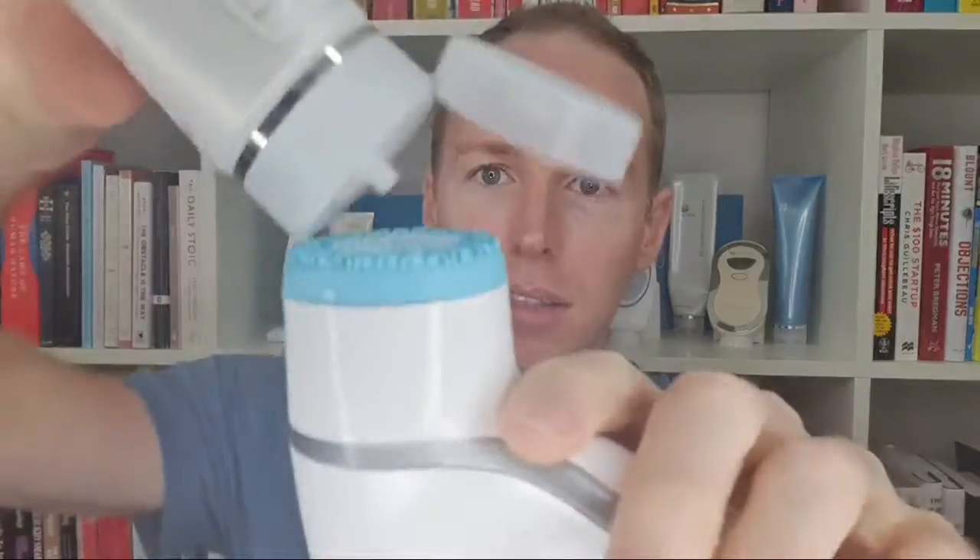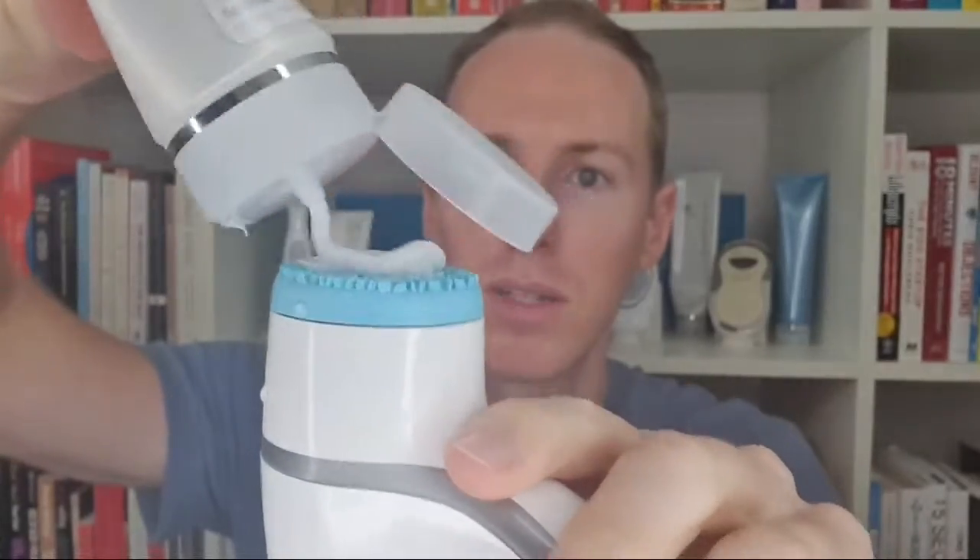Then you apply the treatment cleanser onto the head. You can apply it directly with your hands onto the skin, but I like doing it this way as a nice measurement. I'm going to do about this much for my neck and just smooth it around here and around the other side, making sure it's nice and hydrated.